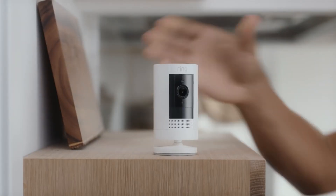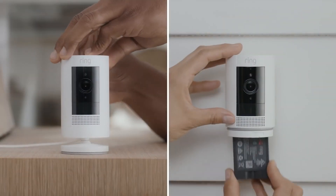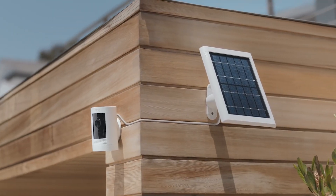Power Stick Up Cam however you want — just plug it in, pop in a battery, or let the sun do the charging for you.